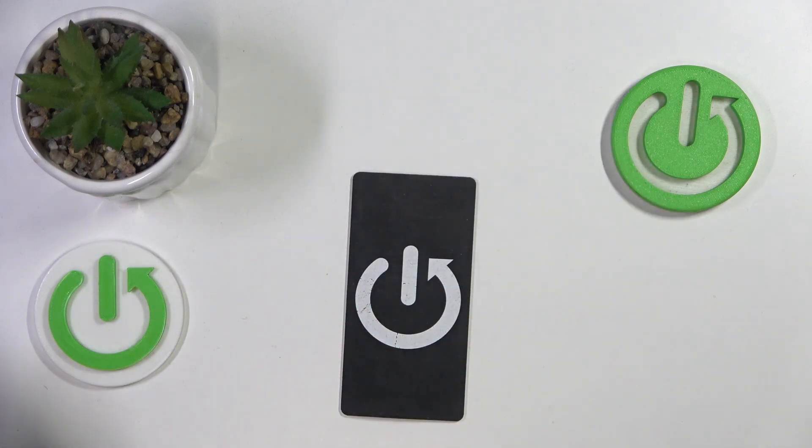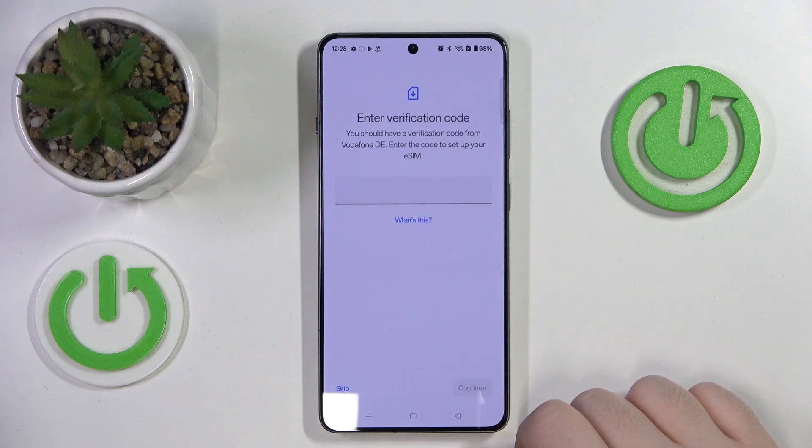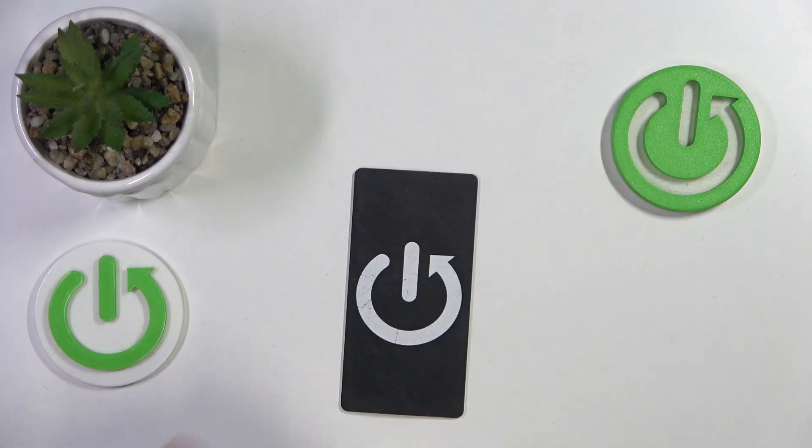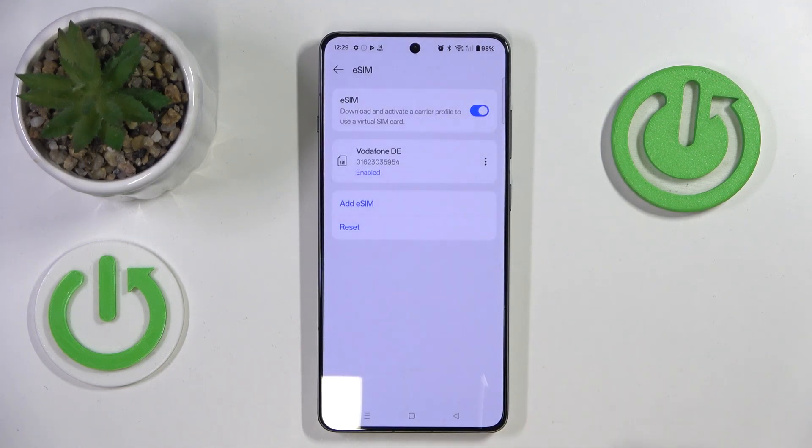Now you have to scan your QR code, and then click setup. Now you have to enter your verification code, then click finish.